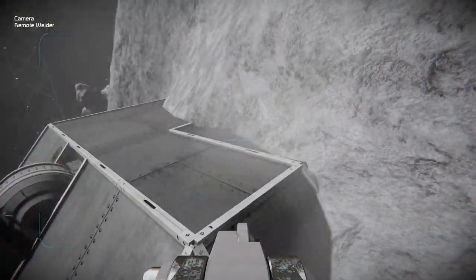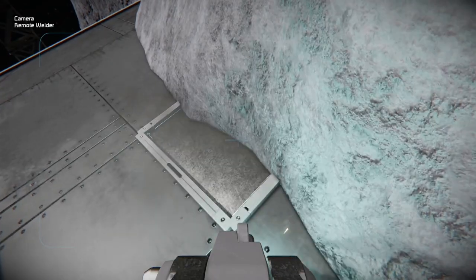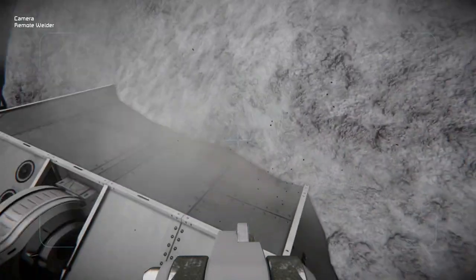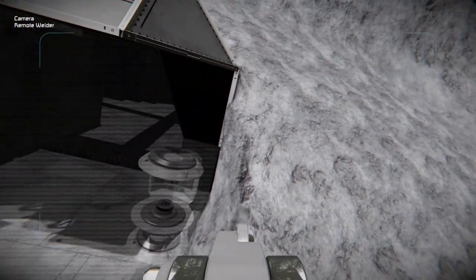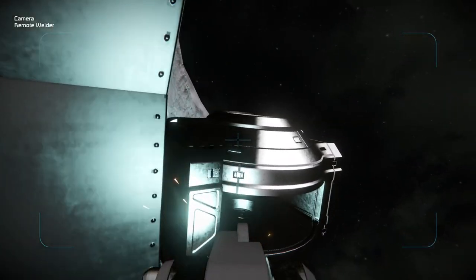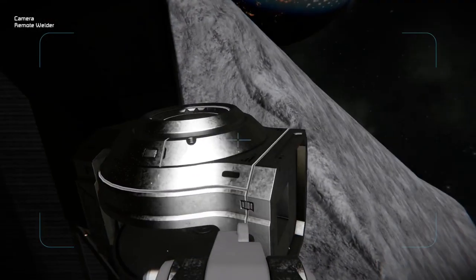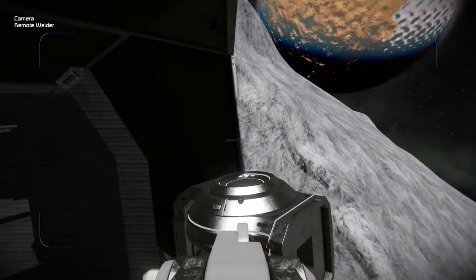Otherwise, later on, you could either do it from the inside, or if we forget, we won't be able to pressurize this entire bunker. As for certain ones like these hinges, where I do not currently have the components on the welder, I think it'll be fine — I can come back and finish those.